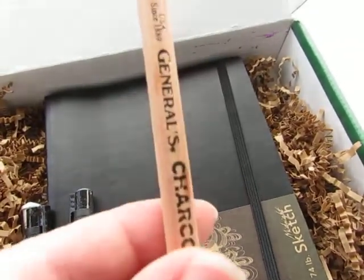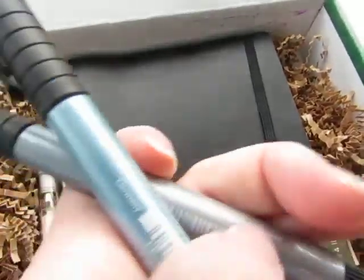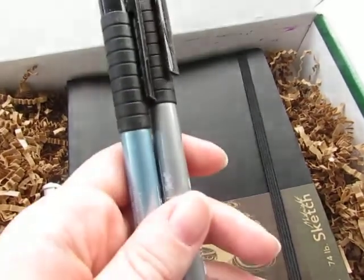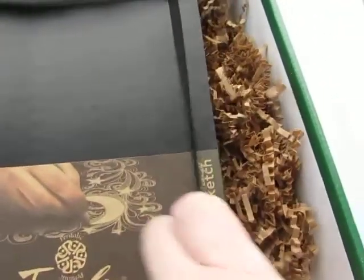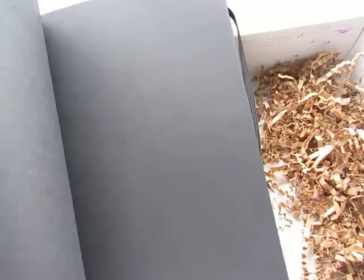Here is the white charcoal — I love white charcoal. And then I've got two Faber-Castell metallic pens; one looks like it's gray and the other is a bluish gray. Then there's a white gel pen, and the last one is the black journal. Oh, this is nice — I've never seen a black paper journal before!